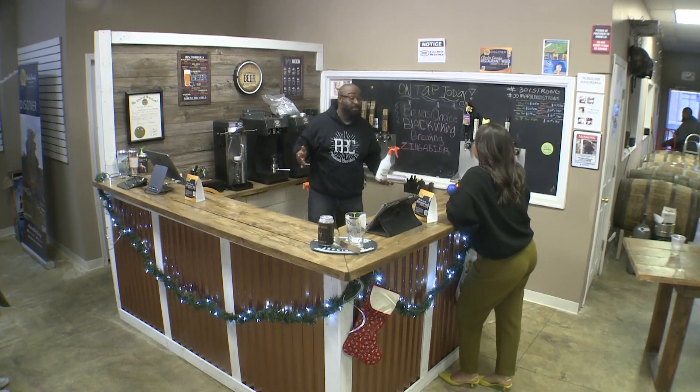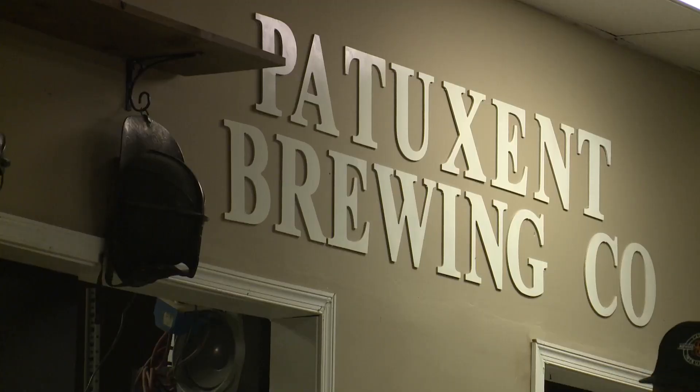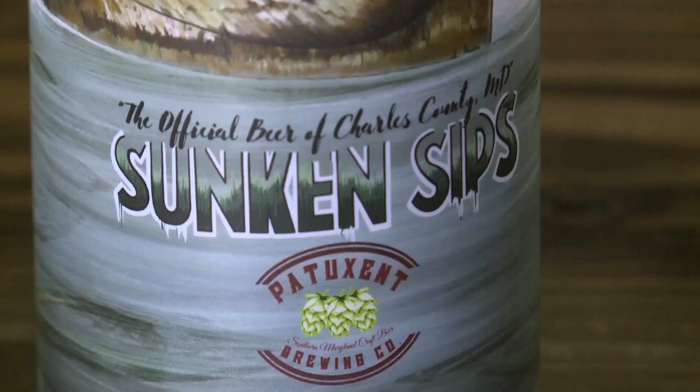One of my duties as tap room manager — before we even hire anybody, because there's only three of us that run this whole place — is to take orders and to make cans.